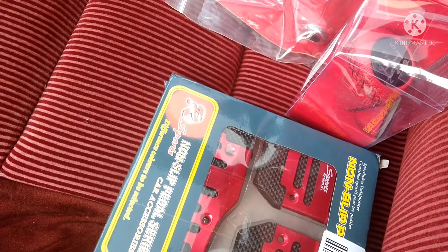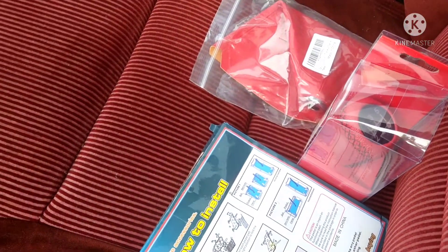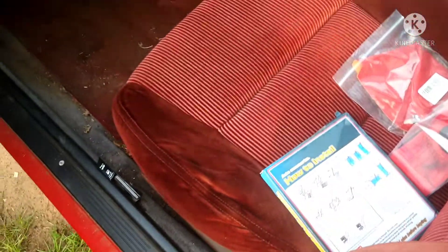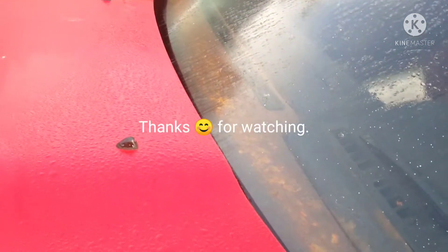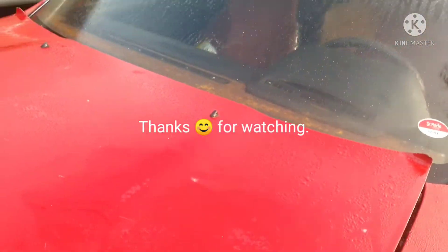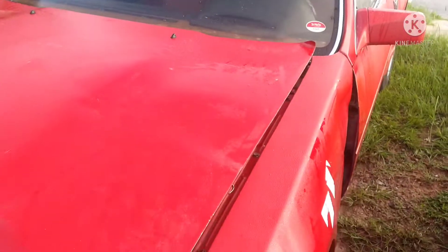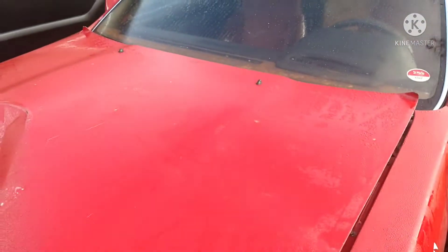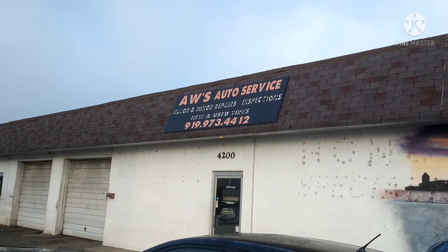That's what's going down for right now. So this is your update on the Z car. Those are things that I will be getting done. Please subscribe to my channel, comment what you think about it, like it, and share it. I'm just letting you know that these are things I'm getting done — giving you updates. And currently it's at AWS Auto Service.